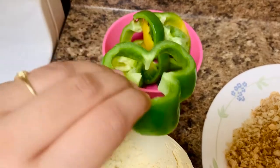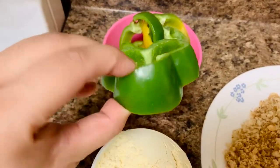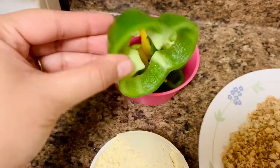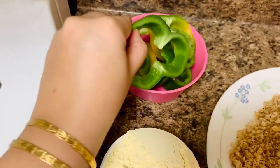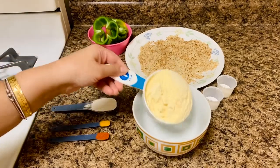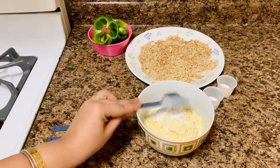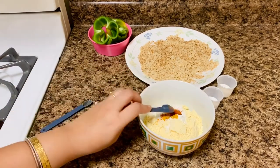Slice the bell peppers or capsicums into half-inch thick rings. Start at the bottom of the peppers and work your way up to the stem, discarding each end. After cutting the peppers into rings, clean out any remaining seeds and inner filling. Now take a mixing bowl and add gram flour, rice flour, turmeric powder, red chili powder, salt and sugar.